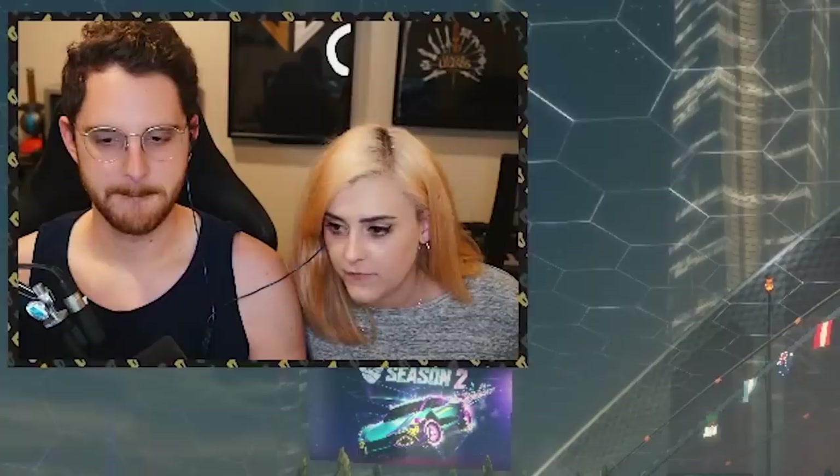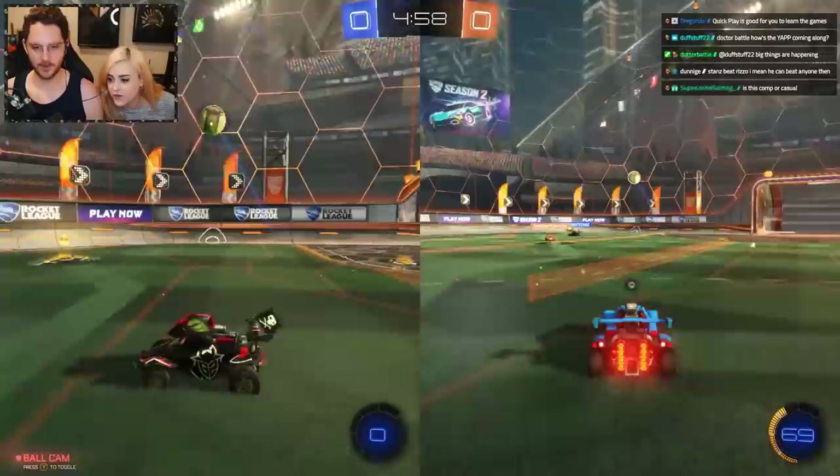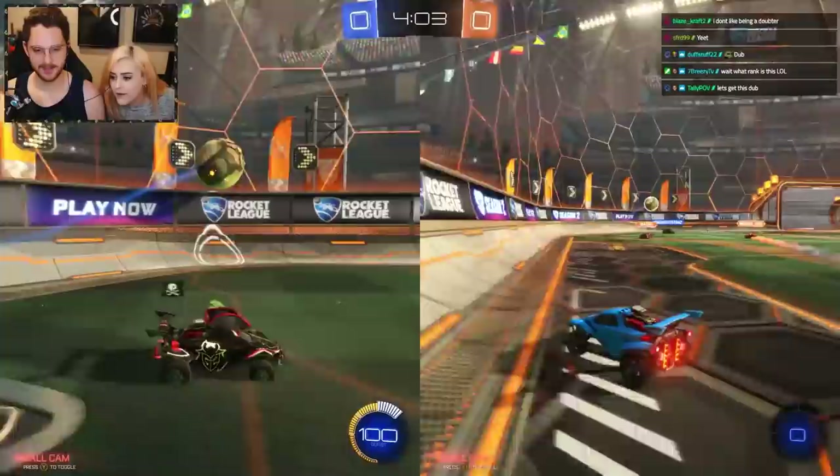You and me versus the world. Okay, I'm gonna go hit it. No, I'm gonna go hit it. Where's our goal? We're trying to score on the orange guys. We are blue. Oh, one of them isn't even playing, by the way. Well, then that's helpful. That is helpful.